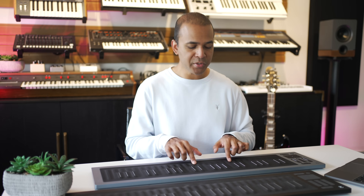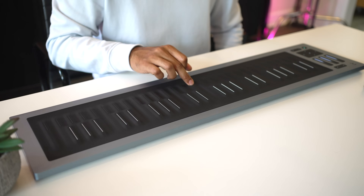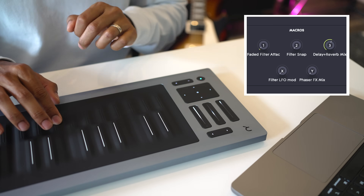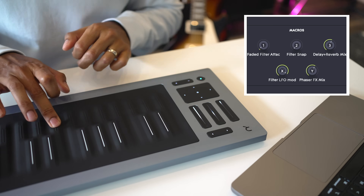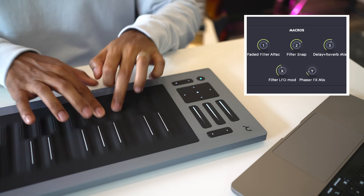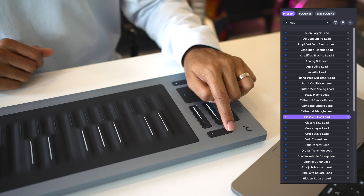They've also widened the bumps on each key. Can I tell the difference? Not really — especially when playing, the frets really stand out as guides over the overall shape of the keys. Roli has also improved the responsiveness of the surface, though the original was responsive enough so I can't tell a huge difference. The other controls on the left side remain the same as on the original — you can use the XY pad to adjust sounds in real time.